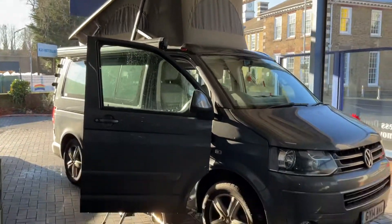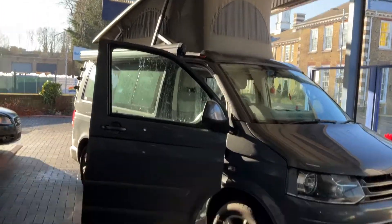We've got a Volkswagen camper van in today. As you can see the roof is all up looking nice and pretty. We're just going to show you what we've found so far.